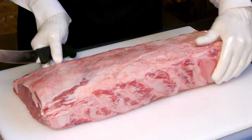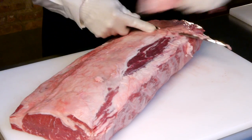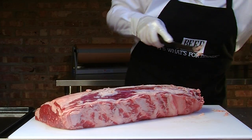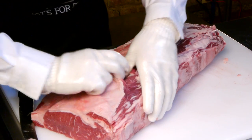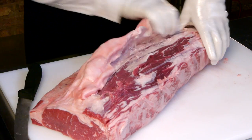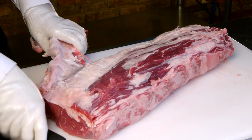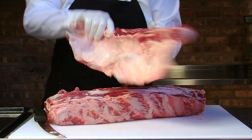First I'm going to remove some of the fat off of the top, and we're going to expose the ribeye cap. Take your hand, remove the fat across the top, and pull. And then we're going to go ahead and continue to pull off the lip or the fat tail off of the ribeye.